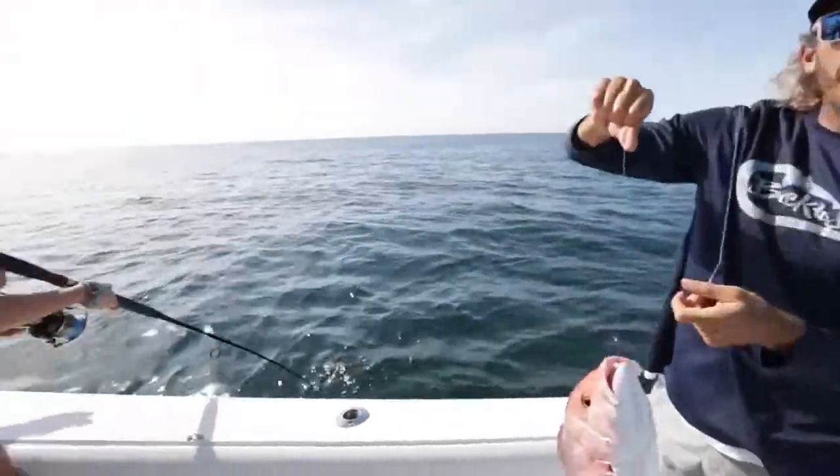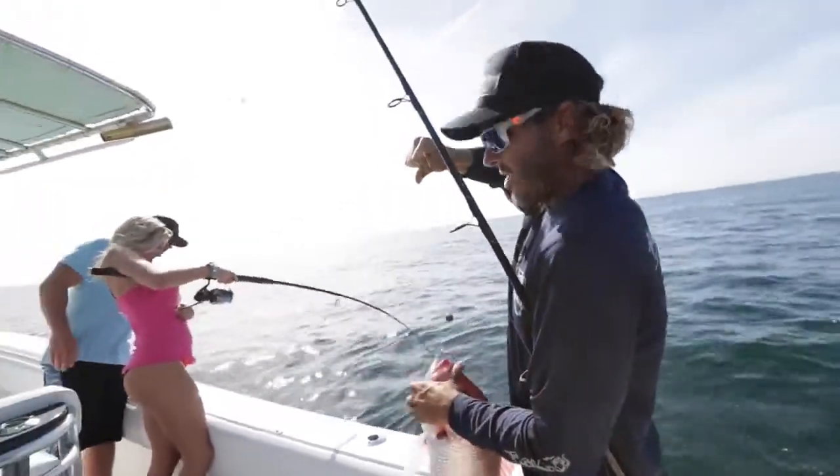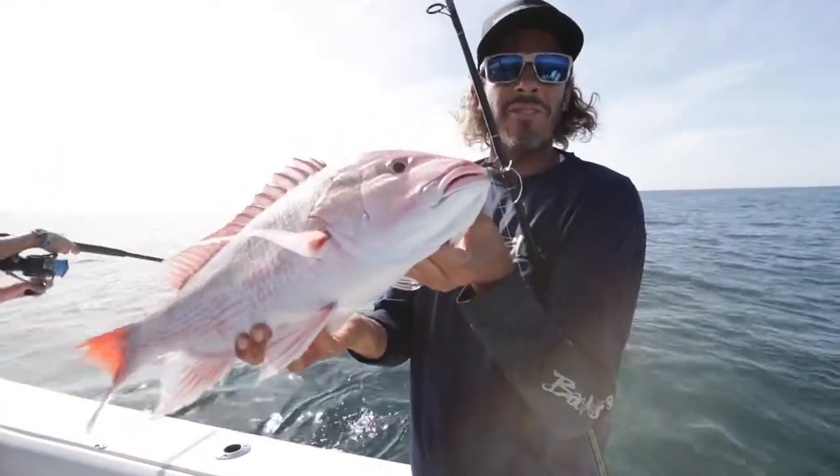We just came offshore a few miles, put a couple dead baits down. Second drop, second fish for all of us. Nice little day — catching some snapper on light tackle near shore.